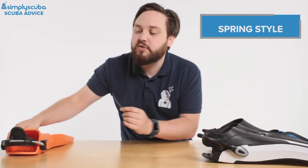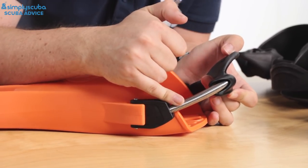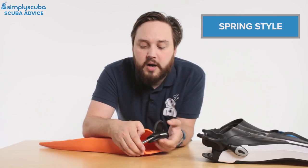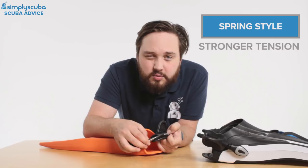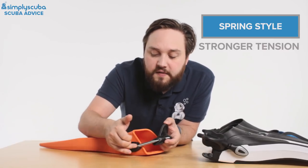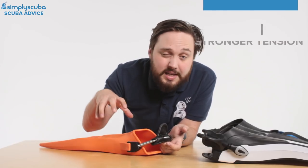Finally, we have spring heel straps, which are my personal favorites. They work in very much the same way as bungee heel straps — you have a large metal spring, and down through the core there's usually a cord as an emergency backup. But because it's a metal spring, you still get that same tension but it's much stronger. Even if you leave it out in the sun, it isn't going to slowly degrade over time. Some of them, like on the Hollis F1s and F2s, have a bit of adjustment in the length of the spring heel strap — you can adjust it by putting it on a different lug. But typically I just tend to have it on the standard length for the size of the fin.